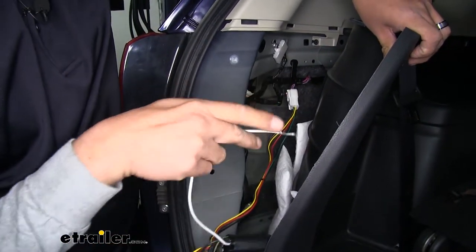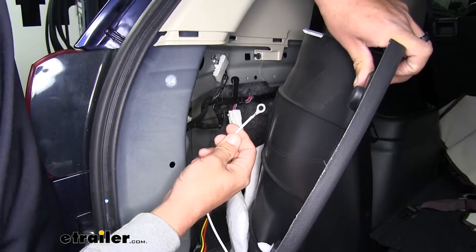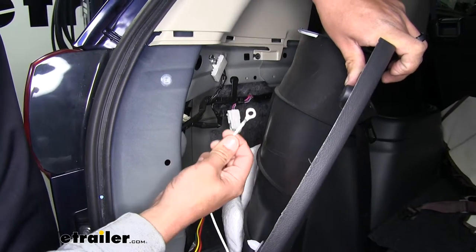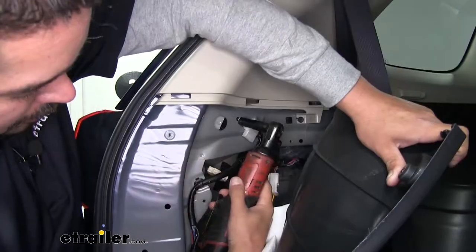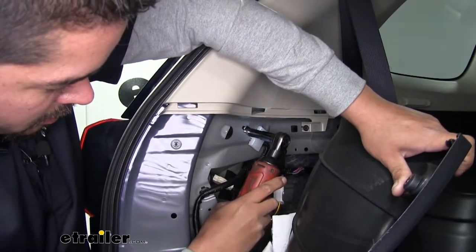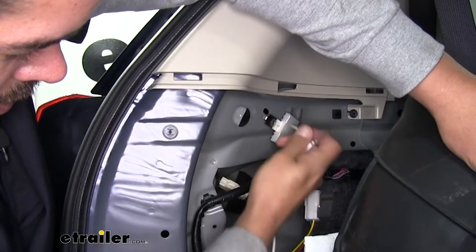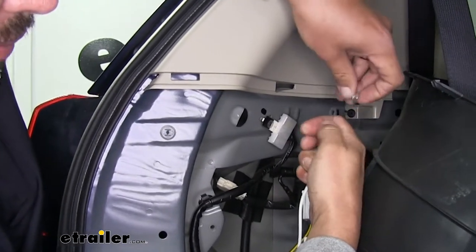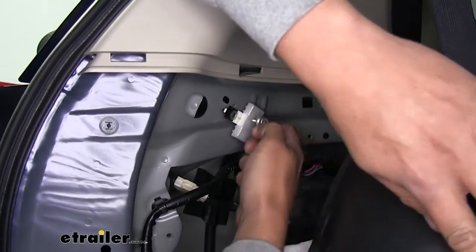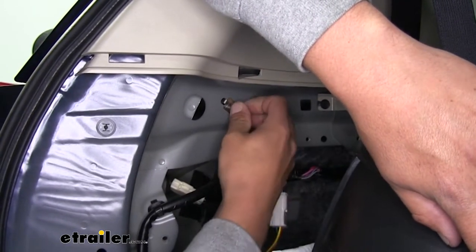Then we'll have another wire coming off of there — it's going to be a white wire with a ring terminal on it. This is going to need to go to a ground. Fortunately, we have an existing ground back here where we can just loosen up the bolt and slide our ground wire in place. We'll grab a 10mm socket and pull that out. Make sure you get all your other grounds back in place, slide our bolt through the eyelet on our white wire, and then replace that bolt.